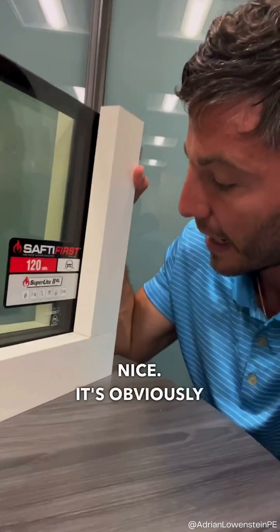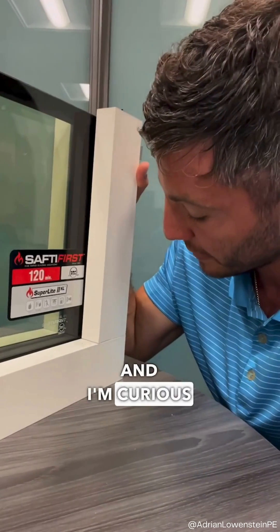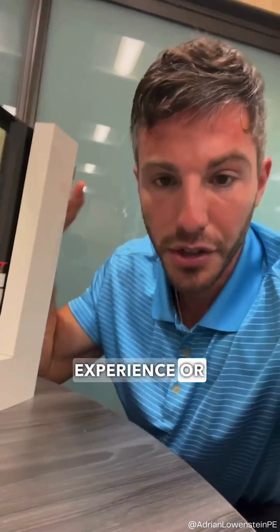It looks quite nice and is obviously incredibly functional. I'm curious if you have experience or exposure utilizing this type of product in your facades.